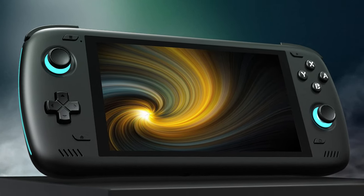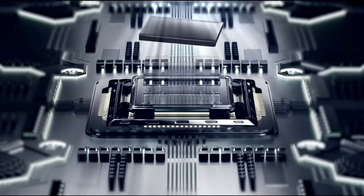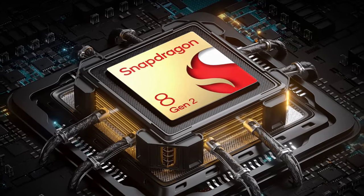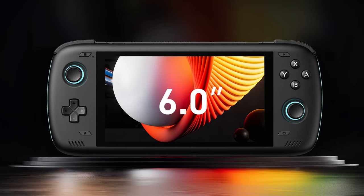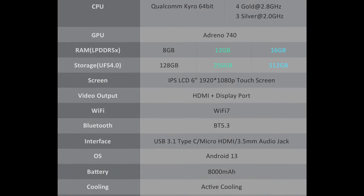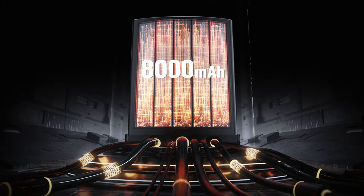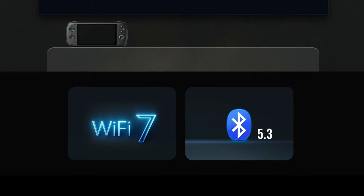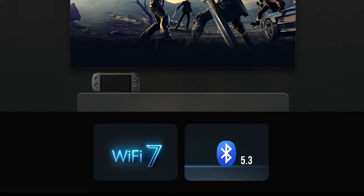The AYN Odin 2 is an Android-based handheld gaming device with a 6-inch display. It's powered by a Qualcomm Snapdragon 8 Gen 2 CPU running at 1.5GHz and 12GB of LPDDR5 RAM. The IPS touchscreen runs at 1920x1080. It has a microSD card slot and an 8,000mAh battery advertising upwards of 8 hours of game time. Ports include USB-C, a 3.5mm headphone jack, and HDMI. It supports Bluetooth 5.3 and Wi-Fi 7, all weighing in at just 420 grams.